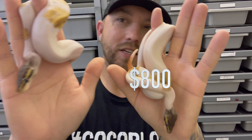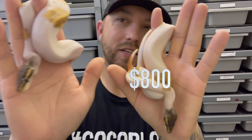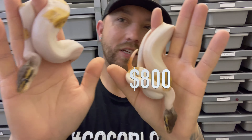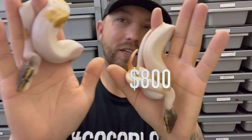Up next, from that same clutch — this is a Pastel, pretty sure it's a Pastel Sandblast, 66% Het Pied, 50% Het Albino. That's definitely not just a normal Pastel — it's got crazy pixelations. We've hatched out enough now that I can pretty much spot the Sandblast in the Pastels. I'm pretty sure this is a Pastel Sandblast Double Het Albino Pied — obviously 50% Het Albino and 66% Het Pied. Beautiful girl, we'll do her at $225.